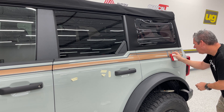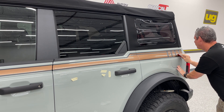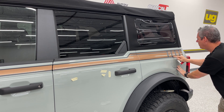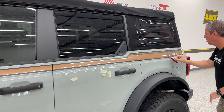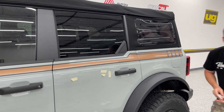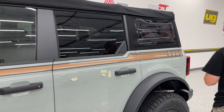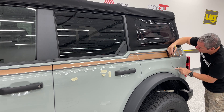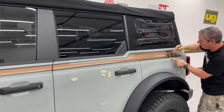I'm just going to soften that up a little bit — want to get as much coverage on that gas cap as we can before we trim. We want to cut right in the middle. Depending on the blade you have, you can turn your knife, drag on the inside, and get that straight edge.